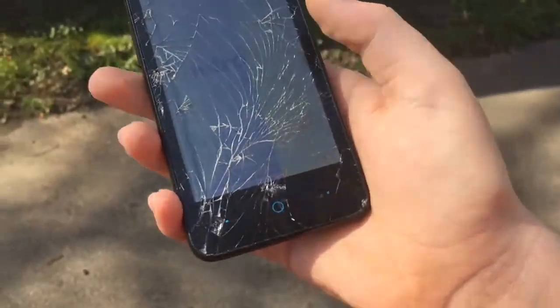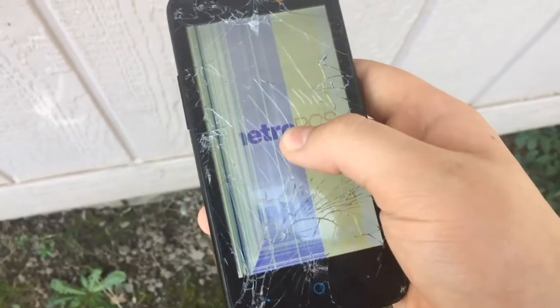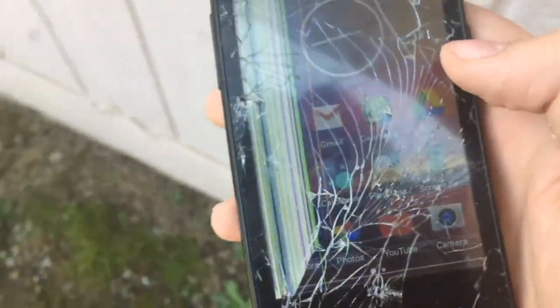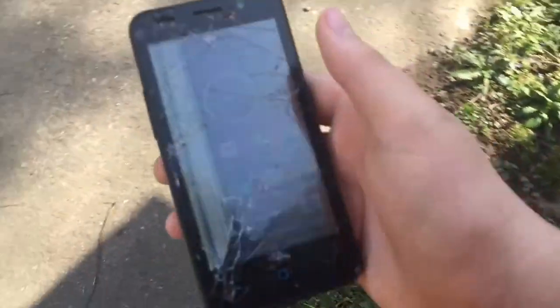And it didn't even hit the nail fully. Well, that's depressing. It does still work, though. It's not even finished — it's not a full crack yet. But all I have to do is drop it on the back and that's it.